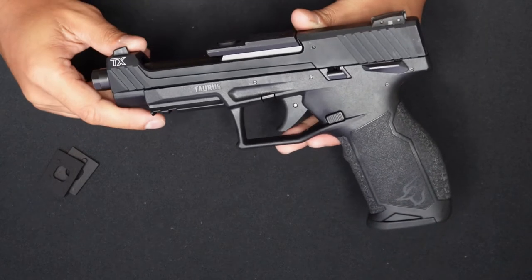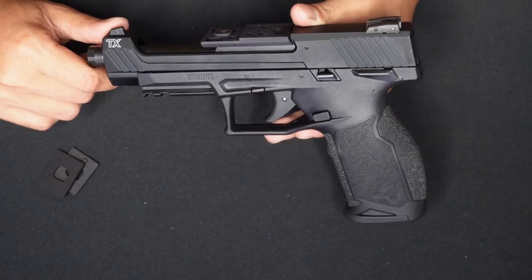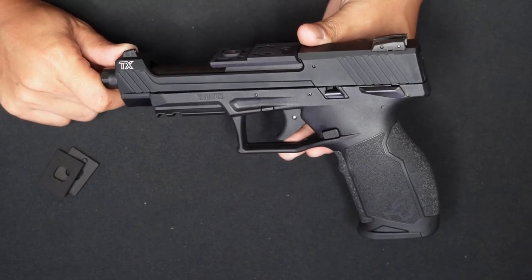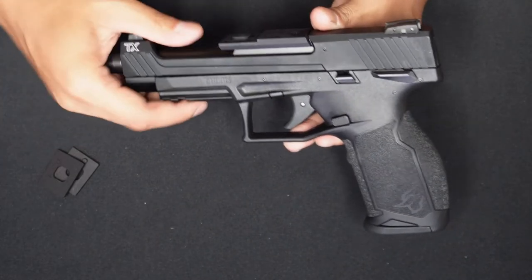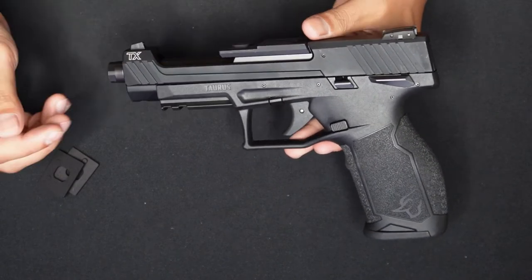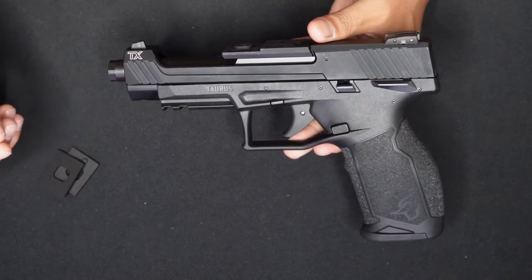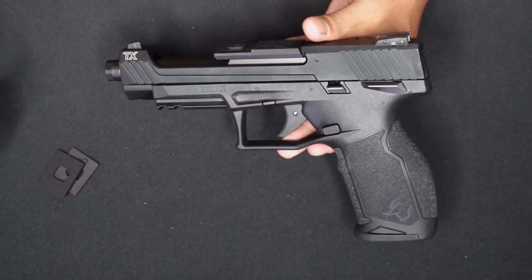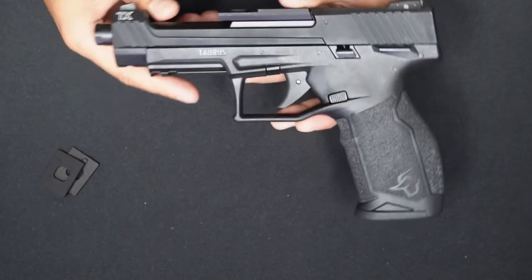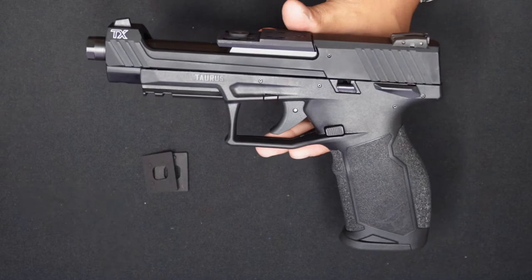Again, this is the Taurus TX-22 Competition. Originally, Taurus was of course made in Brazil. Smith & Wesson was very involved — back in the 1940s, Taurus was making revolvers, and one of the owners of Smith & Wesson, Bangor Punta, bought a stake in the company and they started making premium revolvers. In the 1980s, Beretta built a factory in Brazil to create units for the Brazilian military. After that contract ended, Taurus bought the factory and started making the 92 model. Now Taurus is made in Brazil and also made in the States — this unit is made in Bainbridge, Georgia. Many models are made there, like the G3, G3C, and the TX-22.